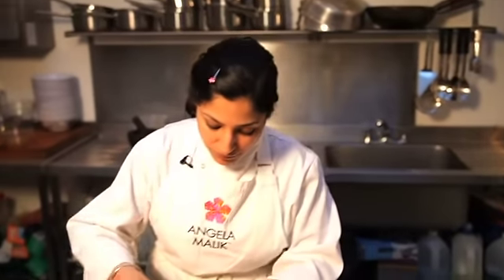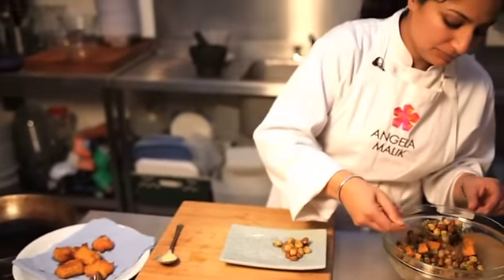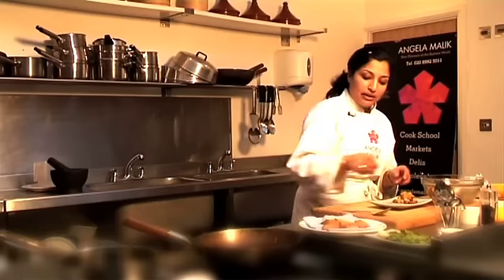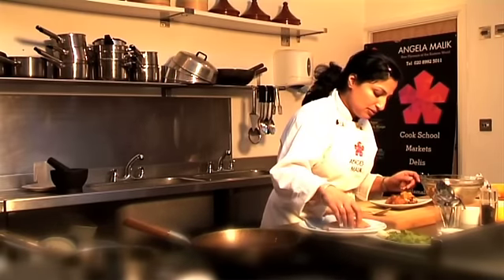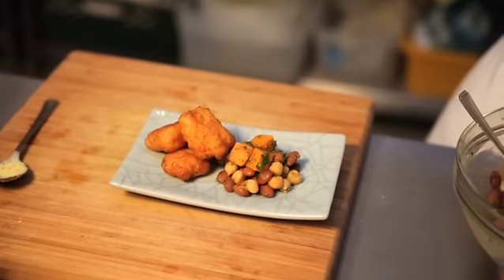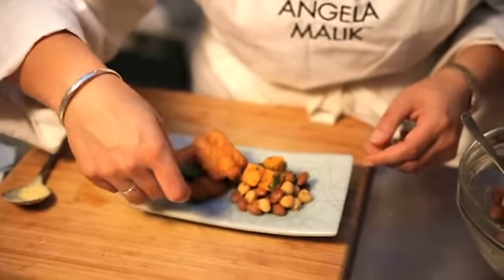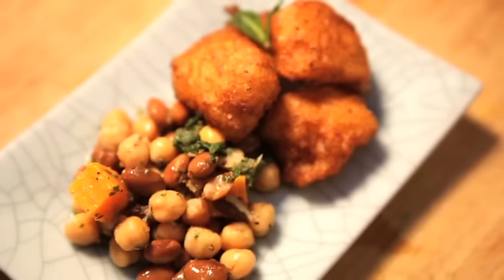There's my fish done. A little bit of your chaat salad on one side, and some Amritsari fish on the other side. I think I'm going to add a sprig of mint just to garnish my fish. So there we have it — Amritsari fish with a street chaat salad.